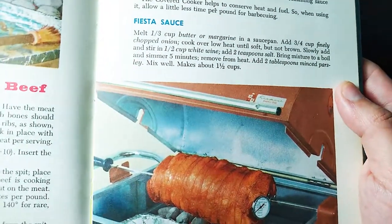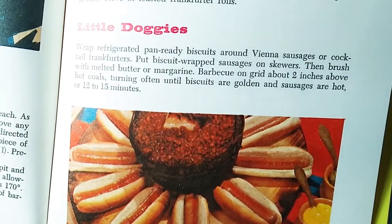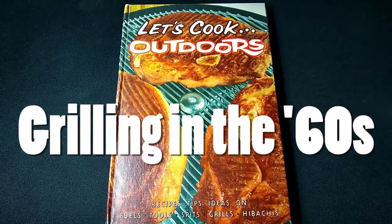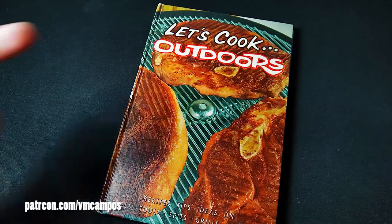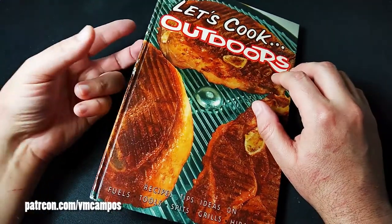Wow, this recipe looks so tasty and so easy. I would eat so many of these little doggies. You just have to love these vintage recipes. Hey everyone, it's VM Campos Foodie. Let's take a look at a vintage cookbook that I've got in my collection.